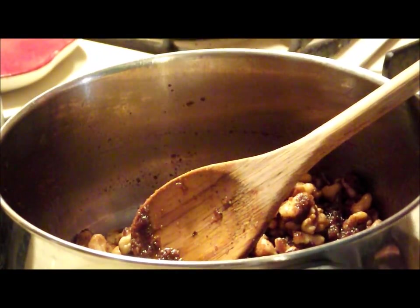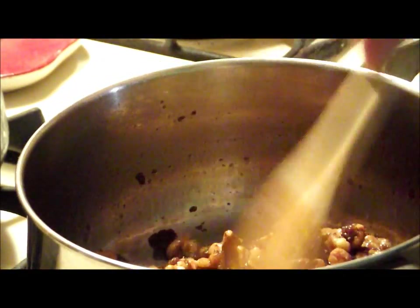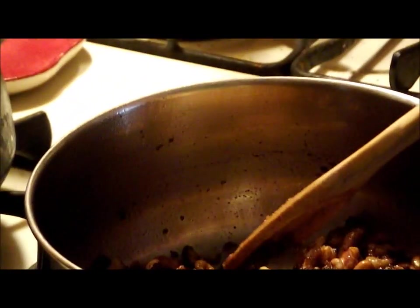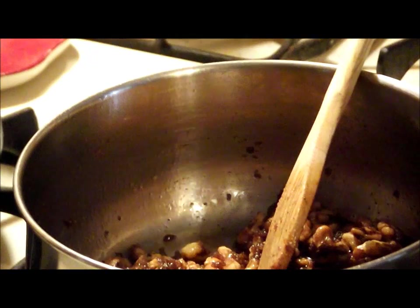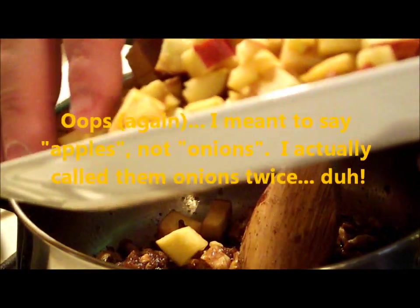I've got this filling just about cooked down a little bit. You can see the consistency — it's starting to get a little caramel-y at the bottom. That's going to improve once I do one more step, which is adding in the apples, which I've chopped up.